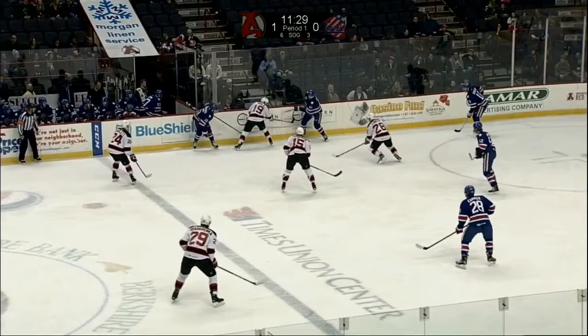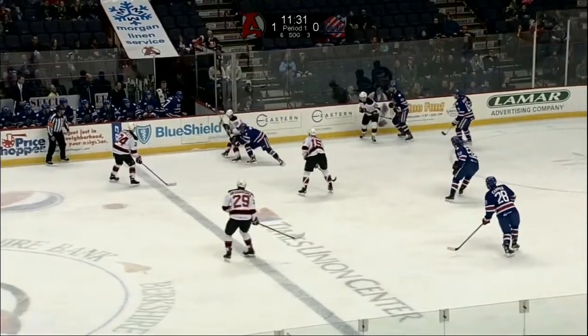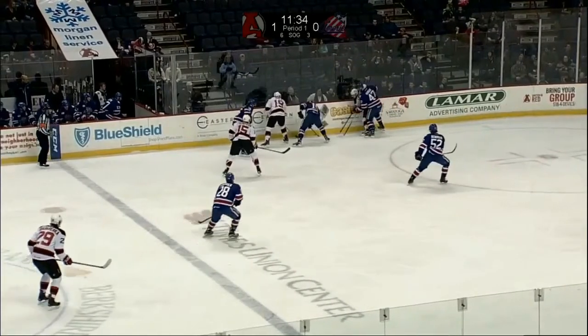You see the defensive team in blue tries to get five in the box here. And yes, we do have a setting of the edge here by number 47 blue, who plays the body and boxes out the opponent.